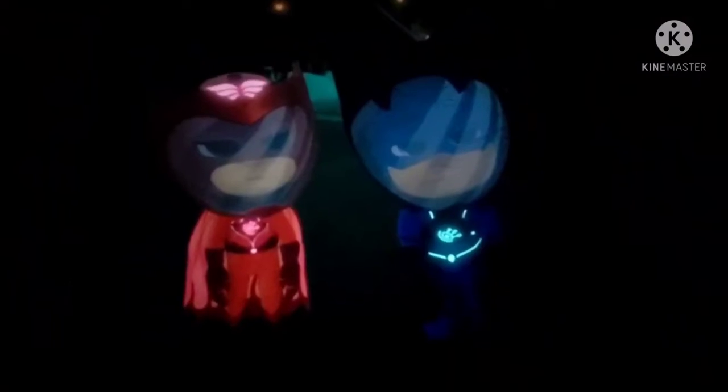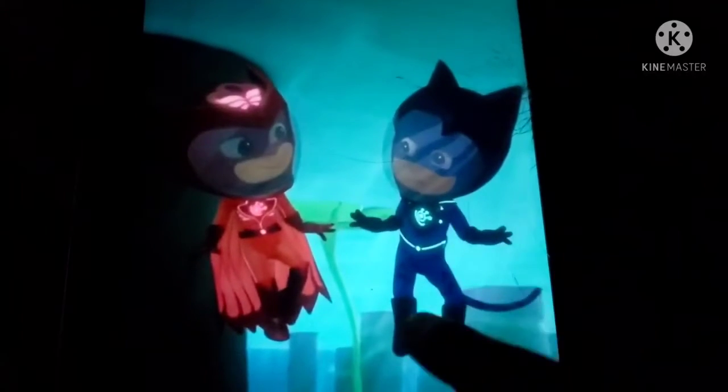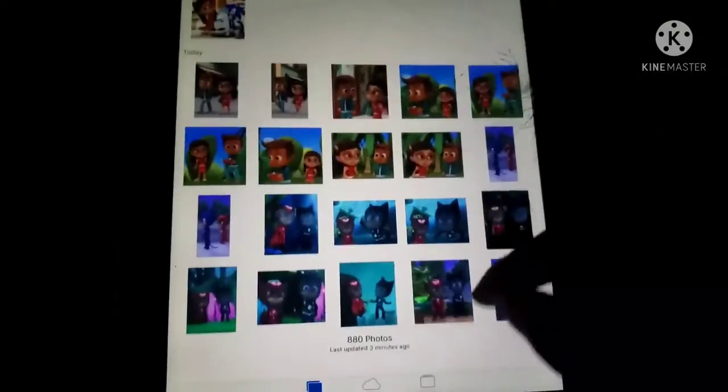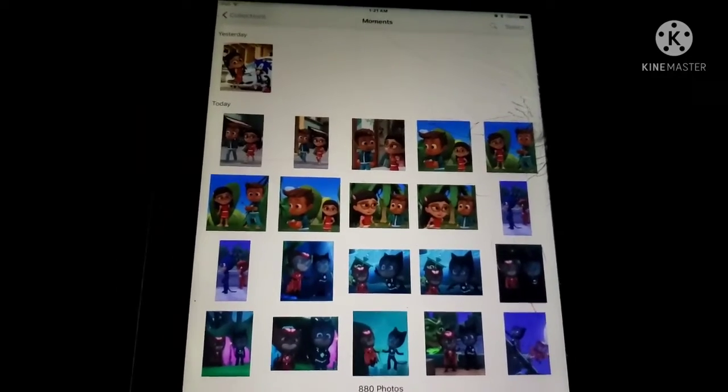I took a picture of that one — if you saw my previous video we already seen that one. So yeah, I did this cool photo job. This is my first time doing one. If you like the photos I did, let me know in the comments down below.